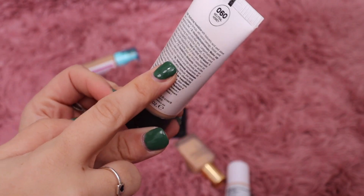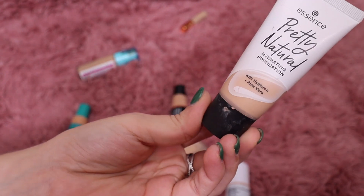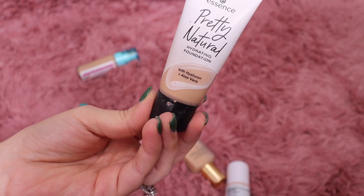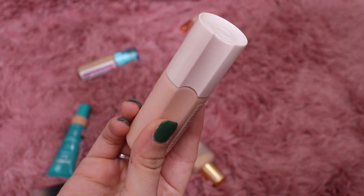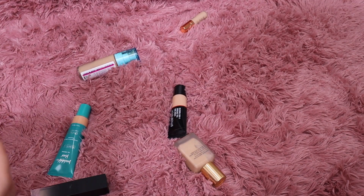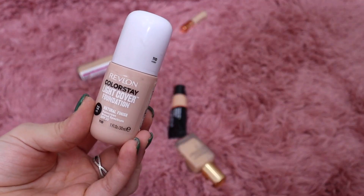The Essence foundation is highly highly recommended — it looks beautiful on the skin, very hydrating, and it has this nice second-skin look where it feels like you have nothing on your skin. I'm keeping that. Then I also found a few other shades of Rare Beauty — I'll keep those for now and look them over. This one from Revlon — the Light Coverage Foundation in 110 Ivory — I do remember really liking this one, so I'll keep it.